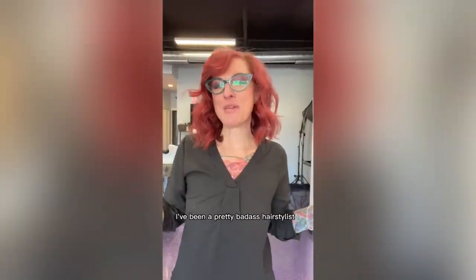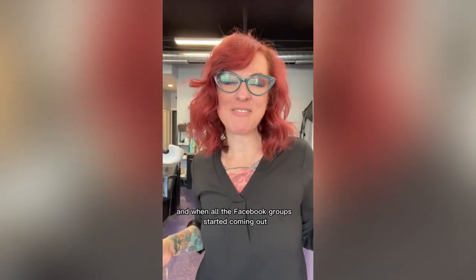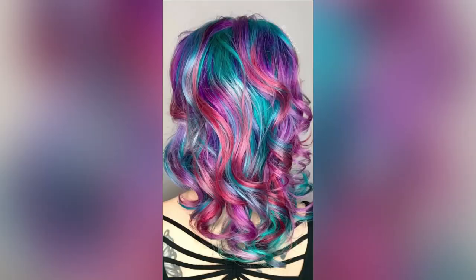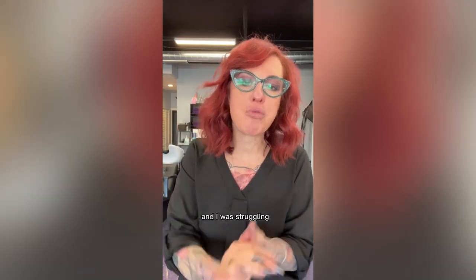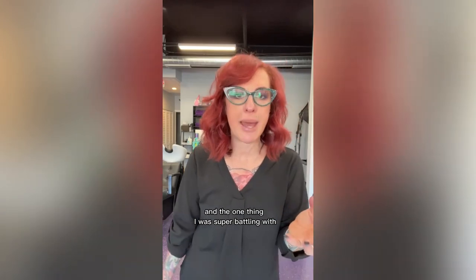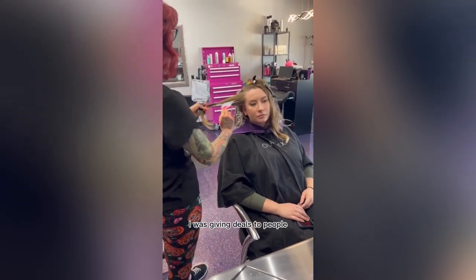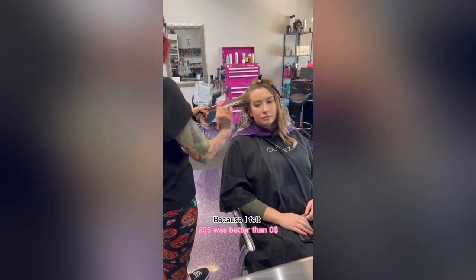I've been a pretty badass hairstylist, but when all the Facebook groups started coming out I saw all the beautiful hair people were doing and thought I really sucked. So I made a plan. I was a struggling stylist — broke, battling 30K in debt. I was giving deals to people because I felt 90 dollars was better than no dollars.